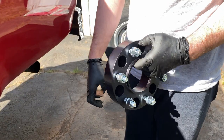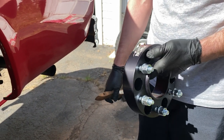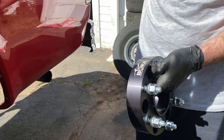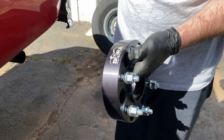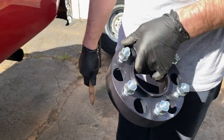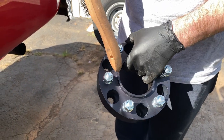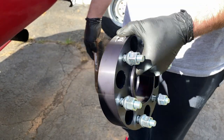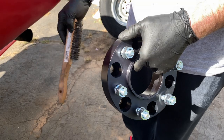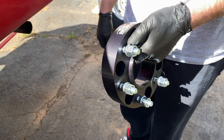Matt always likes to get good quality spacers. These are from a company called Motor Sport Tech. The better ones are hub-centric, so the wheel sits on the hub and the spacer also sits on the hub of the truck. They also use better quality steel for the studs and for the spacer body itself.